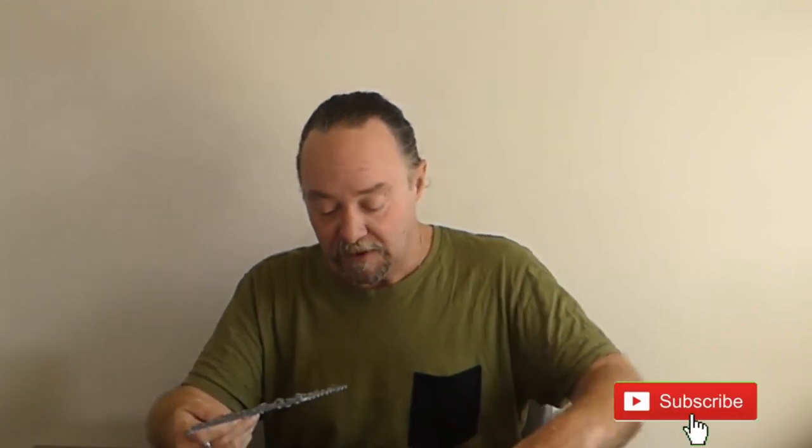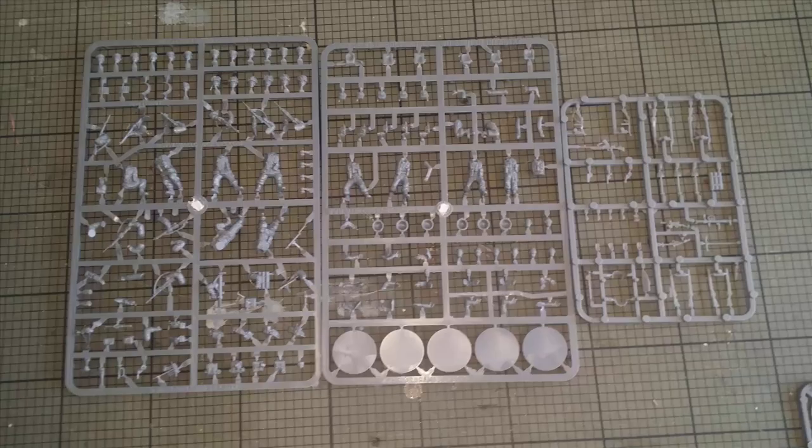The last force you saw me painting were Cybermen from Doctor Who, and what better opposition for them than good old UNIT. To help me in that endeavor I have some frames here - two frames from Warlord Games, their Bolt Action line. I have a frame of World War 2 British Airborne and World War 2 British Infantry. I'm going to be swapping parts from each to make up a squad. There's a really good selection of parts - you always get that from Warlord Games miniatures.